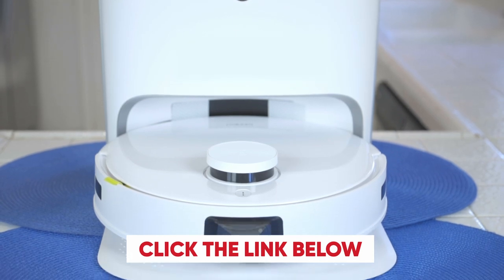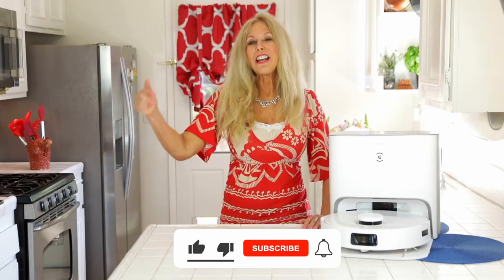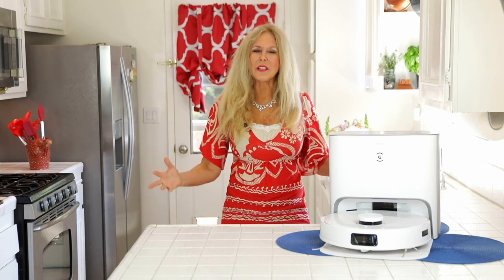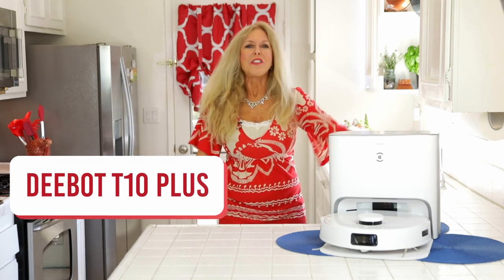Click the link below to get your D-Bot T10 Plus. I love mine and I think you will too. I'm Rebecca Brand — please subscribe to my channel and ring the notification bell to get notified of my next video. Today's recipe is for a really clean home, up and down, with your D-Bot T10. Thanks for watching.